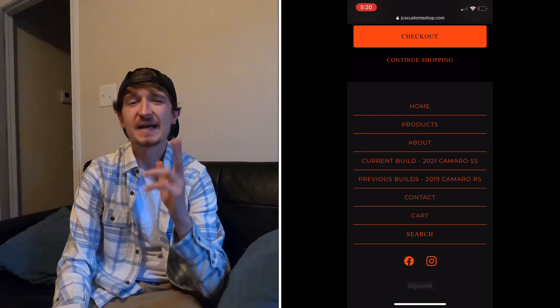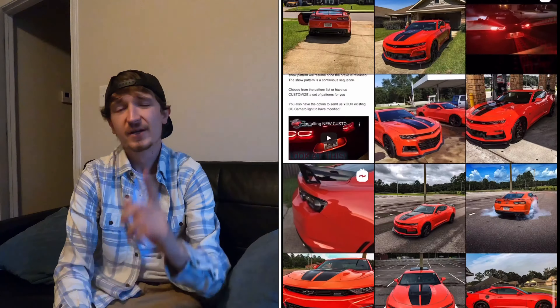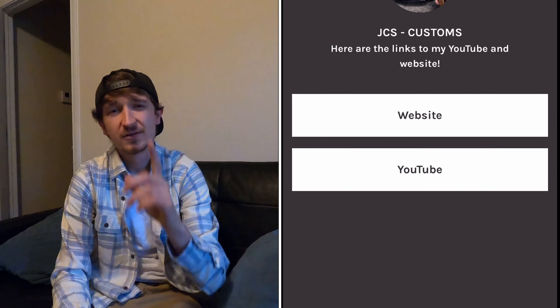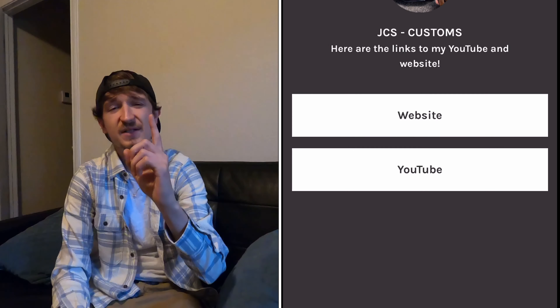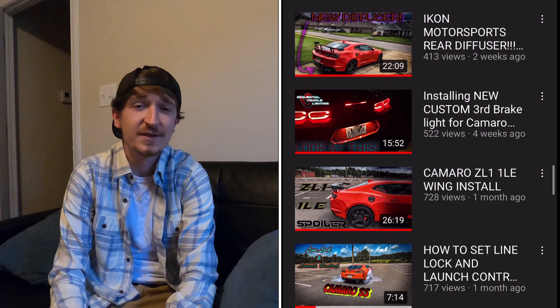At the bottom you'll see a Facebook and Instagram icon that will take you directly to my Facebook and Instagram. If you click Instagram, you can see my Instagram popping up. If you click my Linktree you can see the link to the website and YouTube channel, and if you click YouTube you can find the channel that you're watching right now.